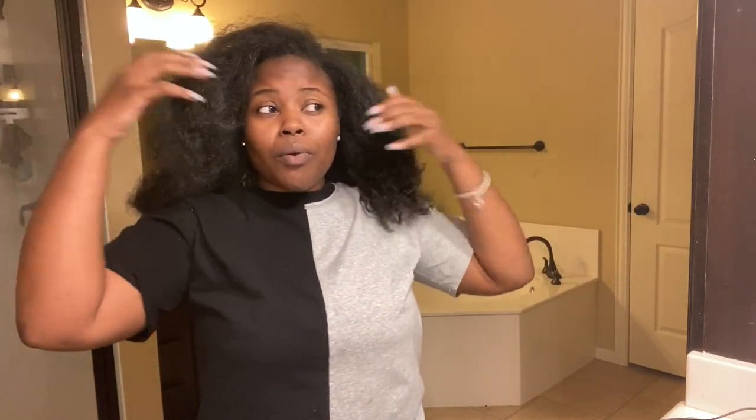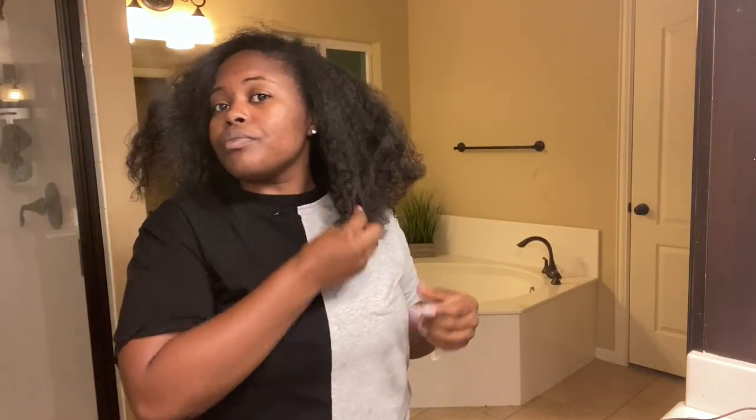As y'all can see, I have a lot of hair, okay? That little bun probably fooled y'all, but I have a lot of hair and it does take a while to shampoo and condition.